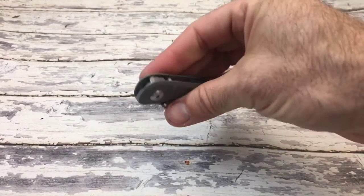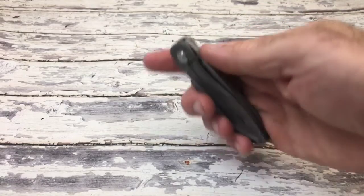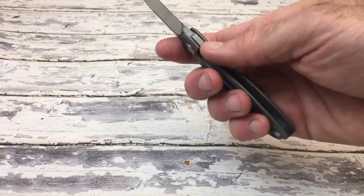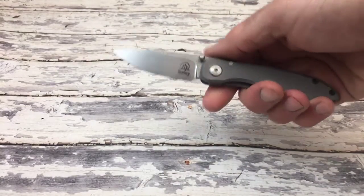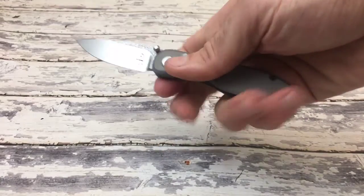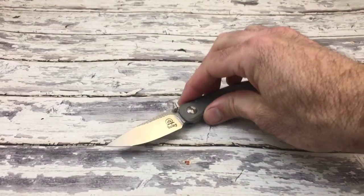It falls nice and centered. I did carbonize the lock face right here so that it won't wear anymore into the steel or into the titanium — so where it is now is where it's going to be. It's got good purchase; you can get all four fingers around it. And there it is.